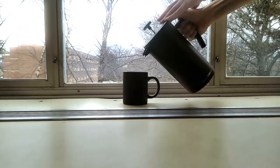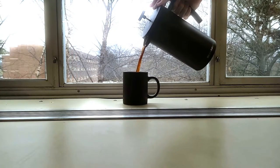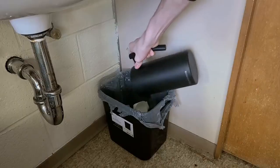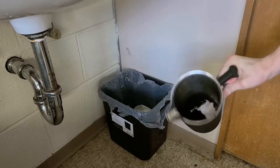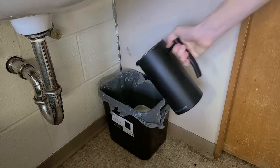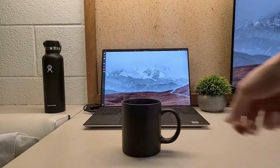Put the lid on and let it sit for about two minutes before pressing down the filter and it's ready to go. A big drawback to this option is the cleanup — since you probably don't have access to a disposal in your dorm, it can be a pain to get all the grounds out of the press to clean it. That's something to keep in mind.